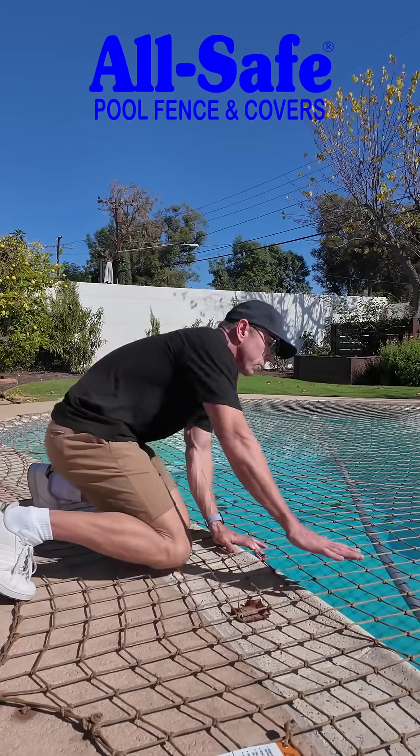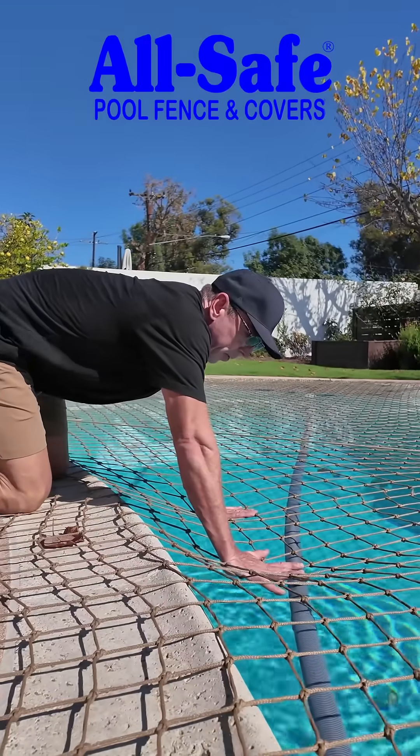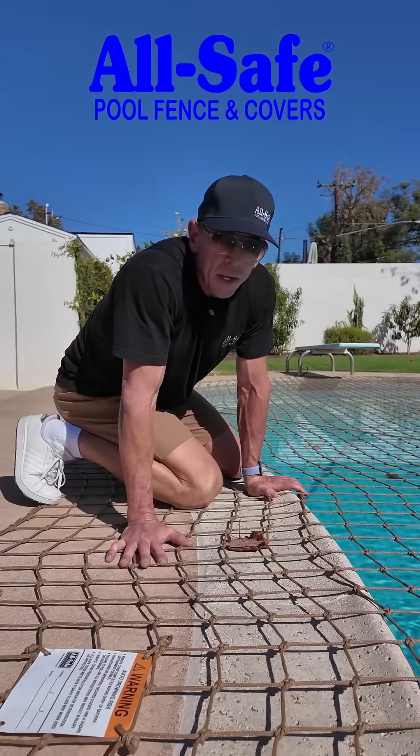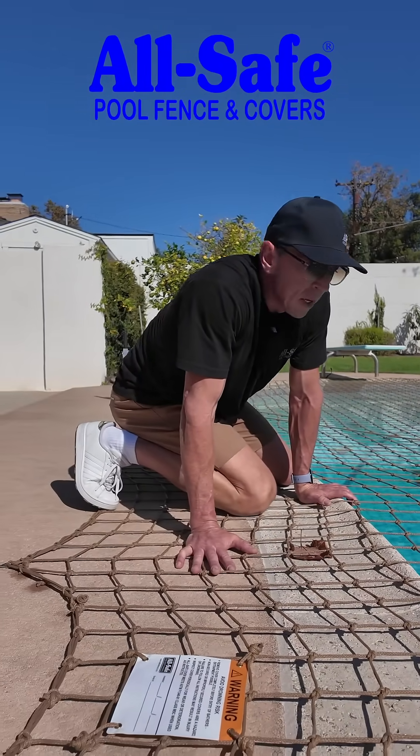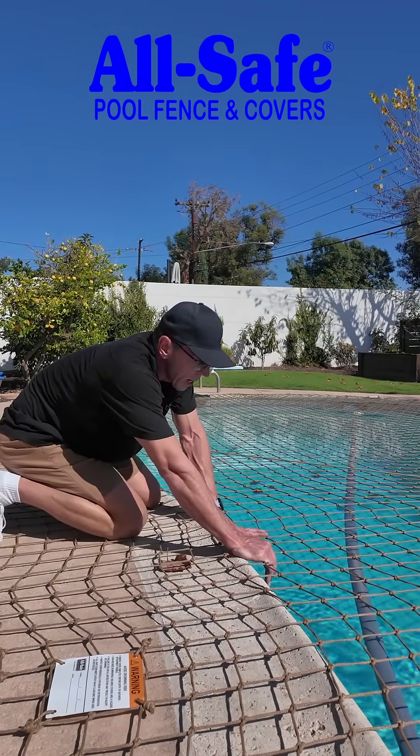So if you come over and you push on it, I could push it down — I'm 200 pounds. I can get it down to the water. But a child of drowning age is not going to be 200 pounds; it could be much less. And if they do get here, their hand's going to go through and they're going to get caught up on the edge.